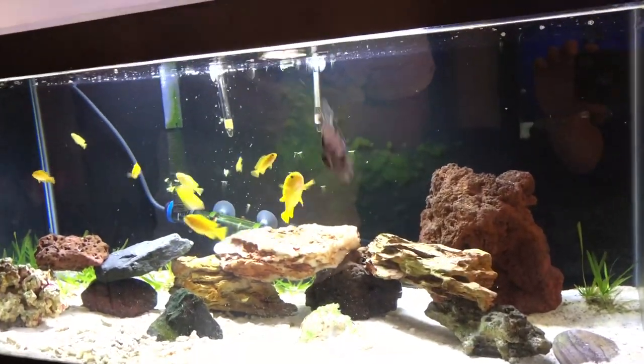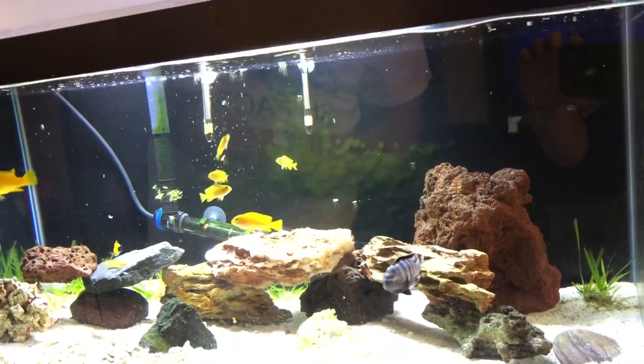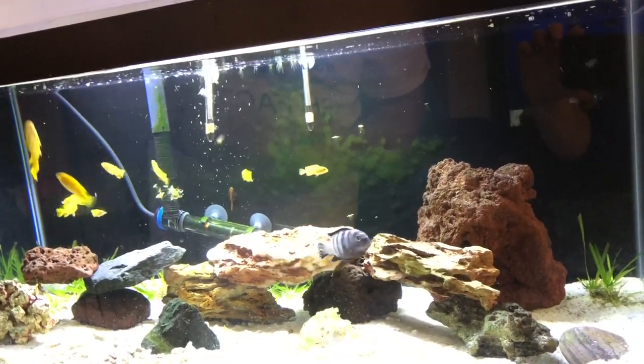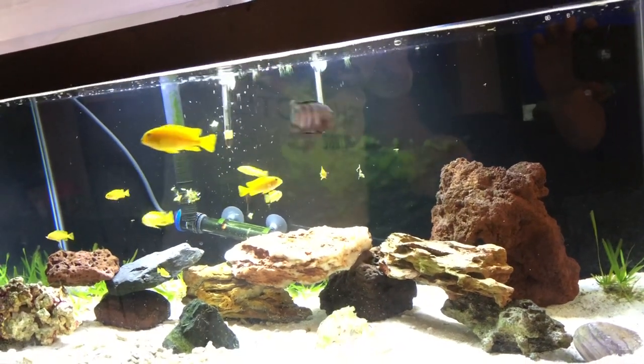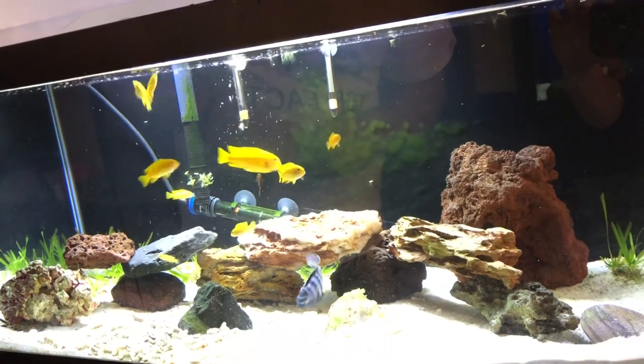Now if you do have a female in there carrying eggs and you're not sure if she's carrying eggs, she's going to go up to the food but she's not going to eat it. They're splashing all over the place now. That's another telltale sign that she's got eggs or fry in her mouth.